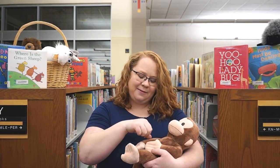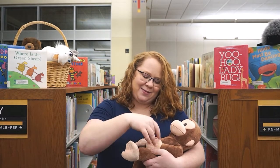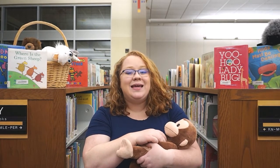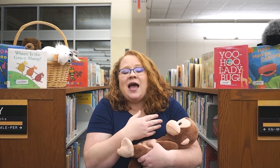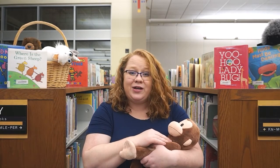Then we're going to run our fingers up baby's arm on each side and give a little tickle. Babies love to hear the sound of your voice, so anytime you are talking or singing to them, they're feeling closer to you and they are learning new words.